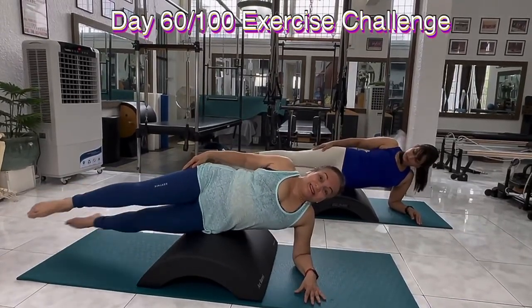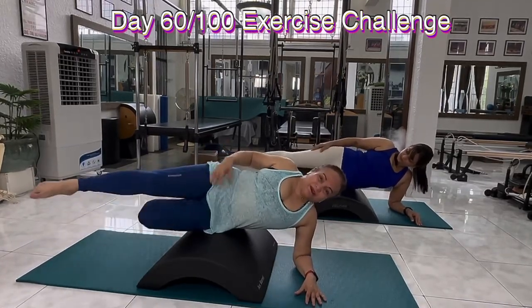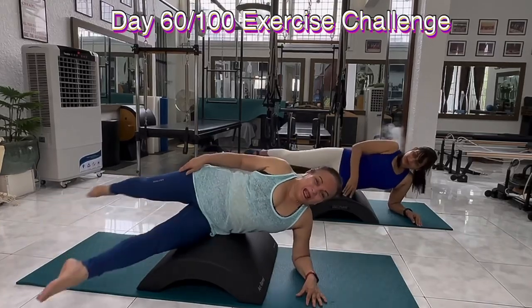Now bicycle. Split bend. Split bend. Keep going. Pull the belly in. How you doing, Sneha?